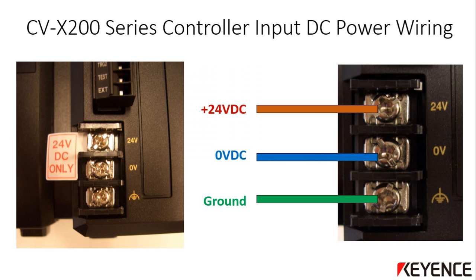The CVX 200 series controller has dedicated input power terminals on the lower left side of the controller. Out of the box, it will have a warning label indicating 24 volts DC only — the input power can only be 24 volts DC, as any other voltage will damage the controller. Remove the plastic protective cover on the input power terminals to access them. You can loosen the terminals and remove the warning label at this point. The terminal labeled 24V will be wired to the plus 24 volts DC output of the power supply, the terminal labeled 0V to the zero volt output, and the third ground terminal can be wired to the protective earth ground. Once wiring is secured, reattach the clear terminal protector.